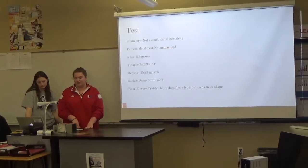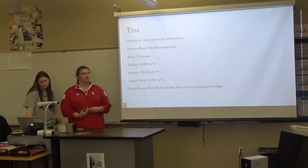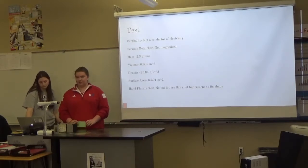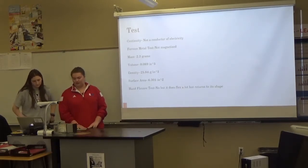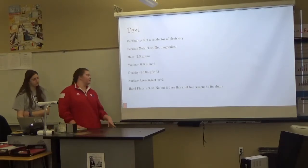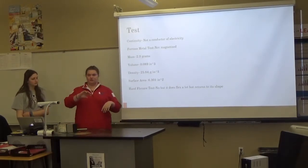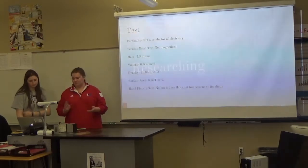The first two tests were the same for mine — electricity conductivity and the metal test, because it wasn't magnetic. The mass was lighter at 2.3, and the volume was 0.89 — you couldn't even read that on the graduated cylinder or beaker. The density was 25.84. Surface area was 6.301. For flexibility, it flexed a little bit but went back to its shape. So yes and no — it bent but went back to the way it was.